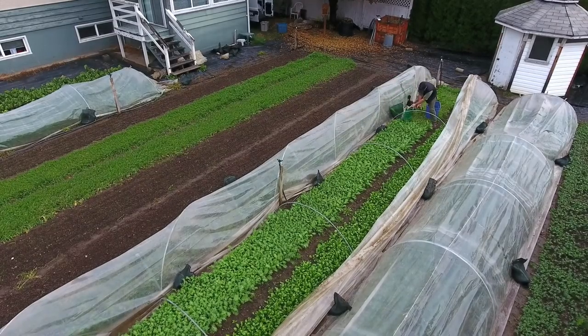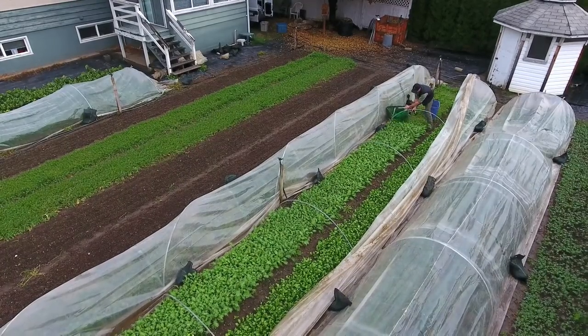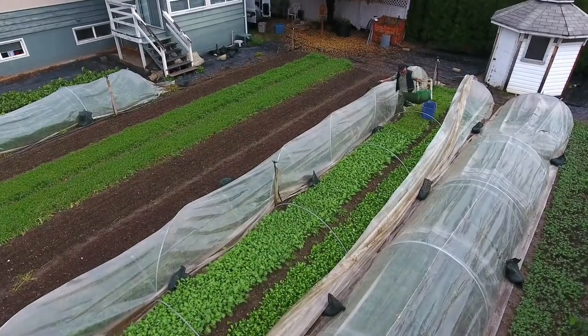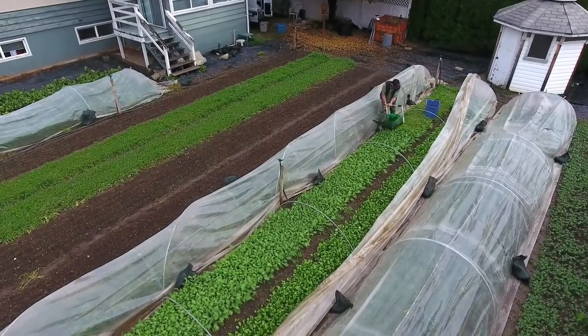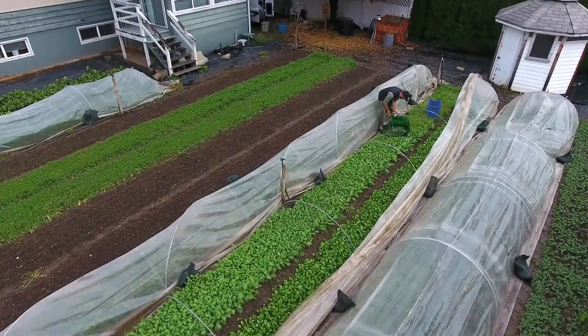Once I get into the tunnel I can pretty much just walk down the middle and go over each hoop as I go along. You'll see how I kind of balance that as I'm doing it — it's a bit tricky, but manageable.